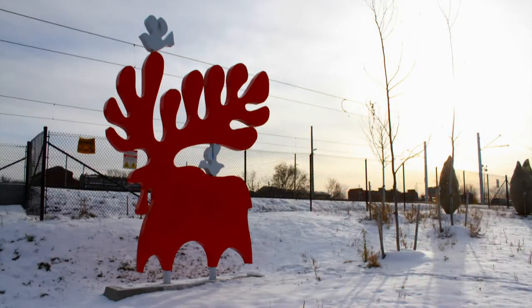This moose is a sculpture here in Ottawa at Pimmacy Station. It just went up last year. I'm quite excited about it. It's about three meters high, or around 16 feet, and you can see it when you're on the Pimmacy Station.